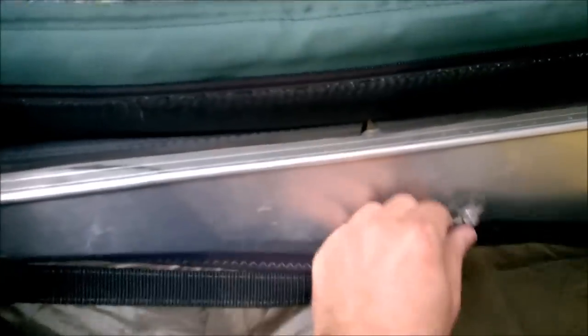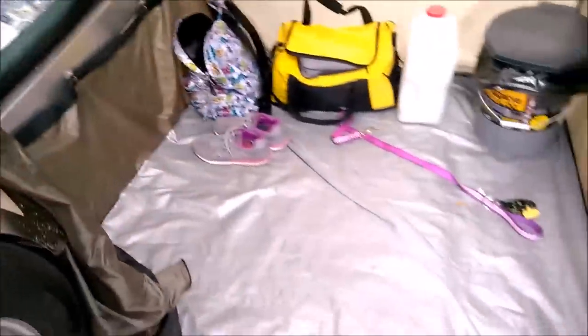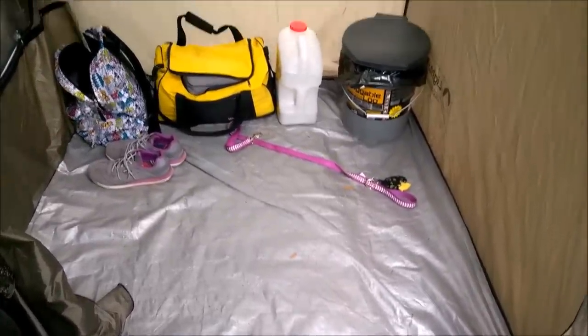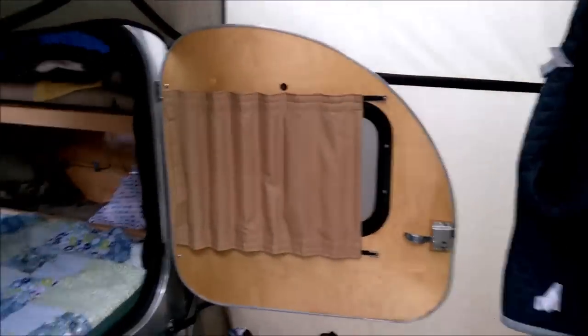We added suction cups on the inside to hold it up and keep critters away at least a little bit. We also sewed a tarp in for the floor, and it works well. I'll come around to the other side of the trailer to show you what it looks like from the inside.